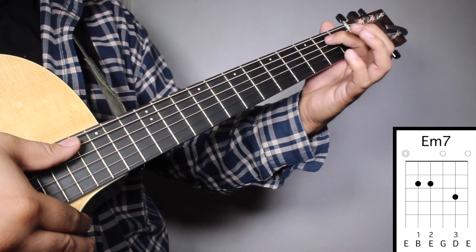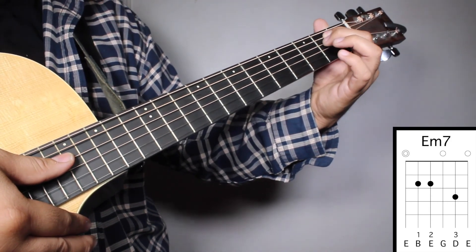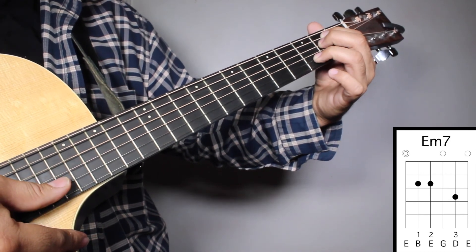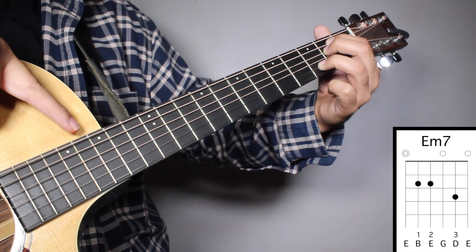Chord number one, Em7. Finger number one on your 2nd fret, 5th string. Finger number two on your 2nd fret, 4th string. And finger number three on your 3rd fret, 2nd string. And we're going to strum from string number six.